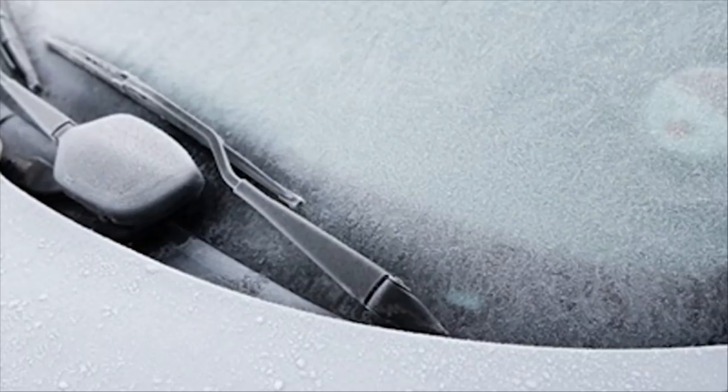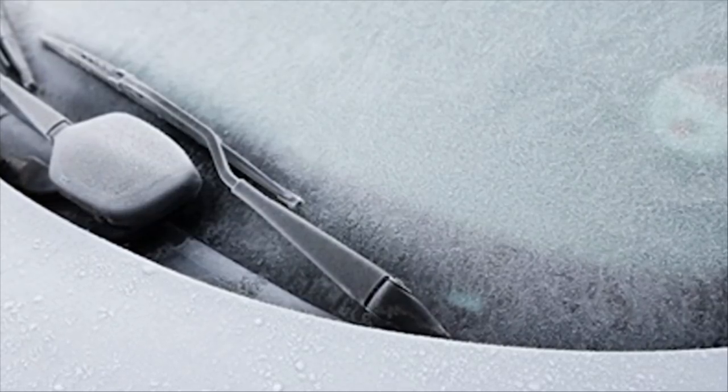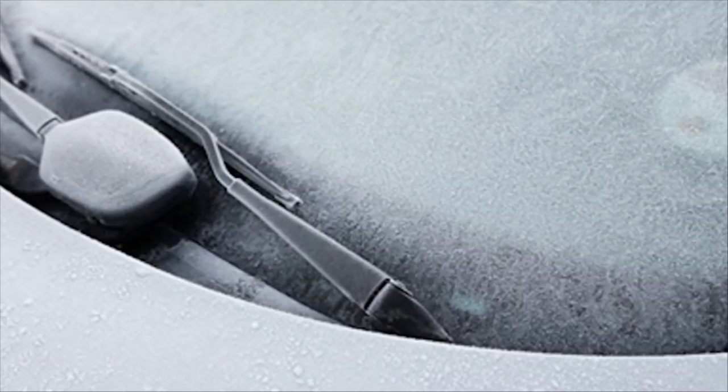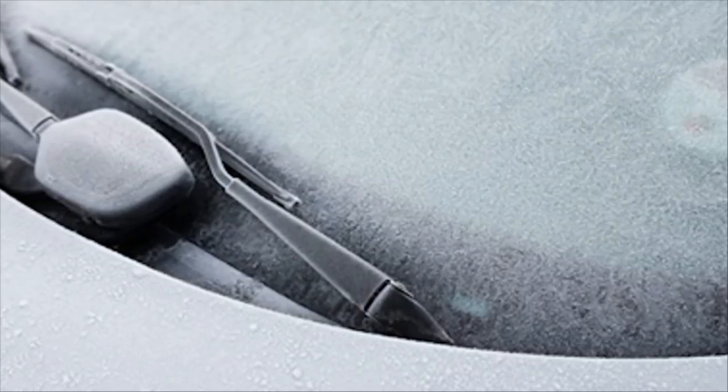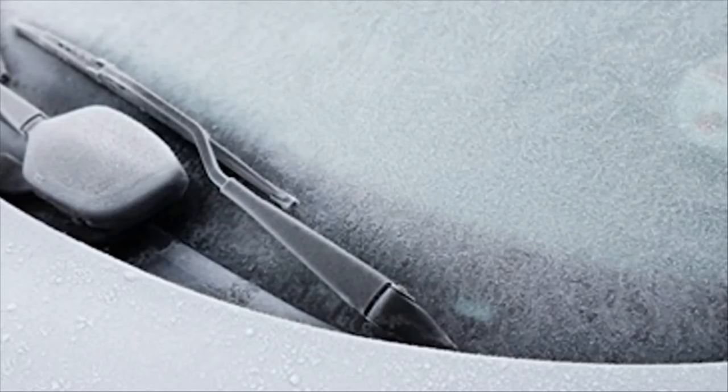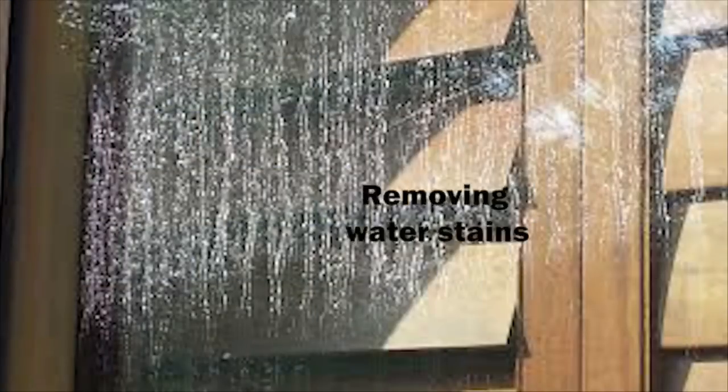Seven: Defrosting ice. Whether you live in a cold climate year-round or you're gearing up for the winter season, spray your windows down with WD-40 and then wipe the excess away. Believe it or not, this will keep the ice from sticking to your windows and save you time getting out of your driveway in the morning. Eight: Removing water stains. It's so frustrating that the same shower you step into to get clean tends to collect a crazy amount of water stains. Follow up your usual cleaning routine with a spritz of WD-40 and watch the water stains disappear.